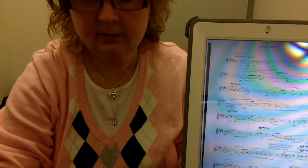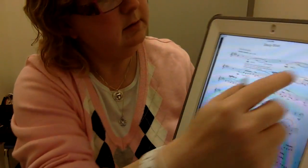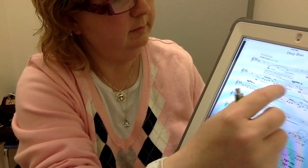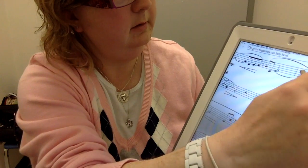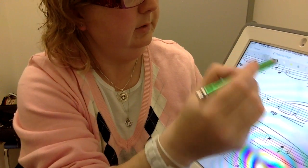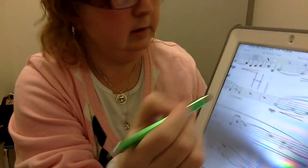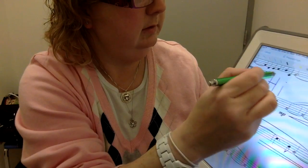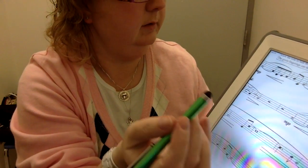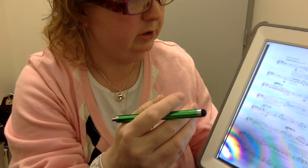I can write on it. I have a C pen because when I write with my finger it's kind of terrible. You go into annotate mode, pick what you want to write with, and you can write on the music. And you can erase it too, so it's not permanent — you can change things, which is cool.